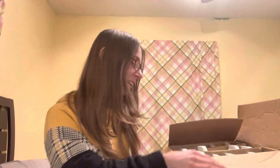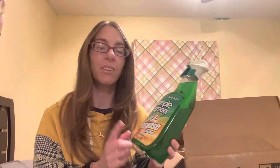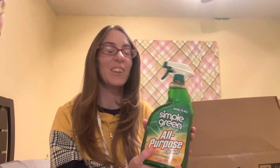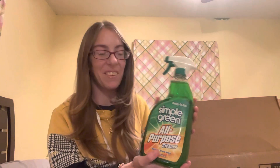With this box we have a 12-case of Simple Green All-Purpose Cleaner. So this is what I use. This stuff is amazing. I go through it so quickly, but yeah, it's probably one of the best that I've ever used.